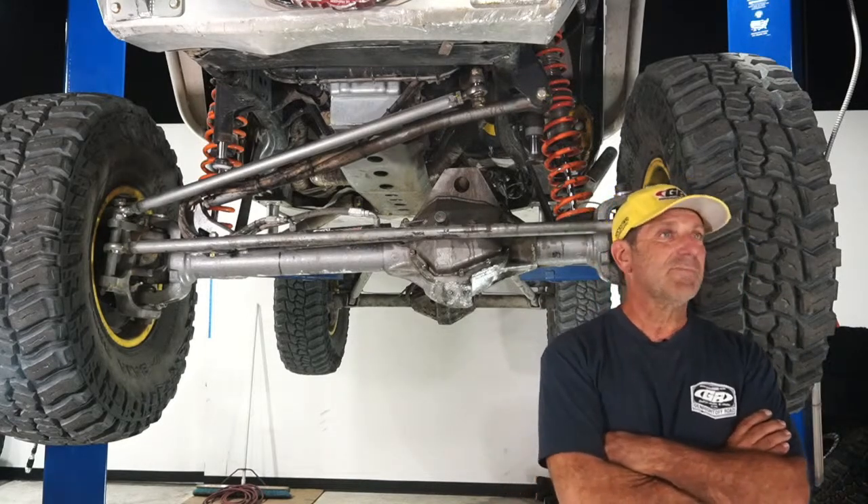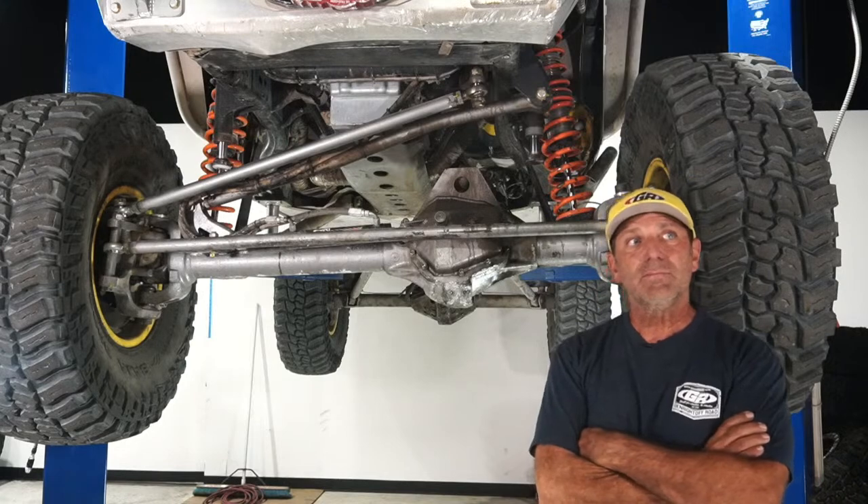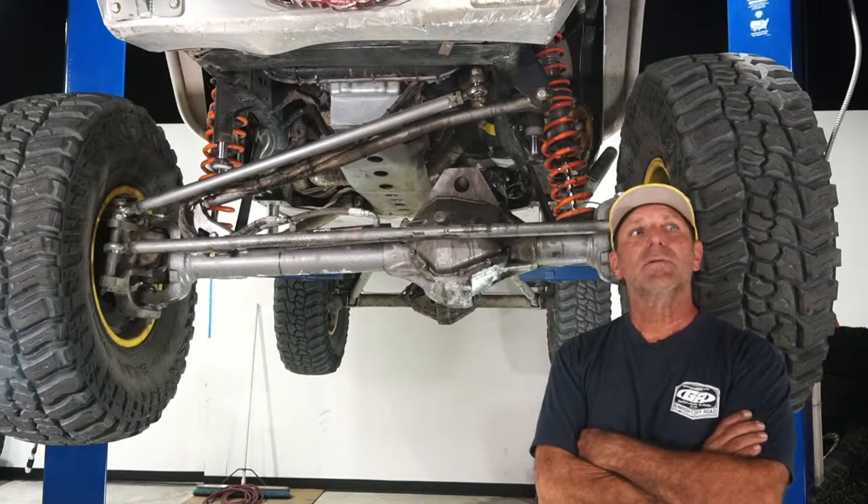Q&A: Why do you prefer U-joint axle shafts over an RCV?